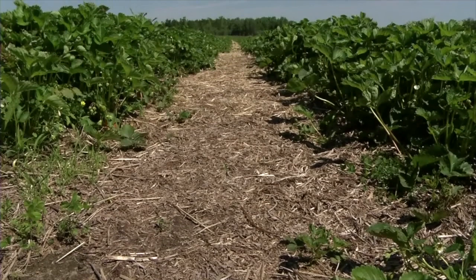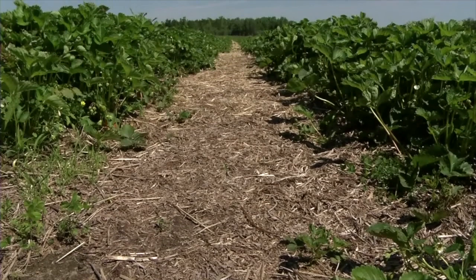Once you have the trap set up, you want it to be in your field but kind of in the shade. So if you can get it down in the plant canopy, that would be best.